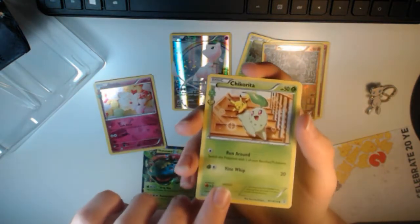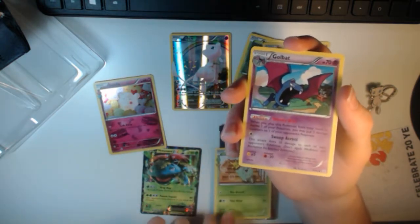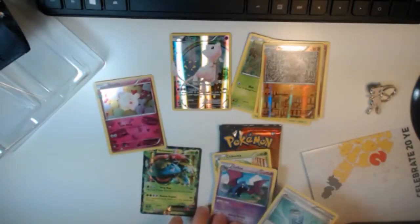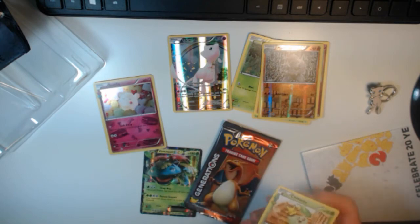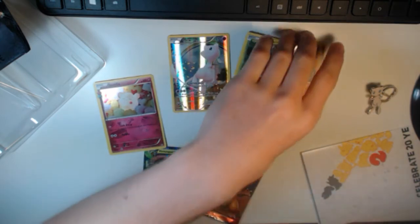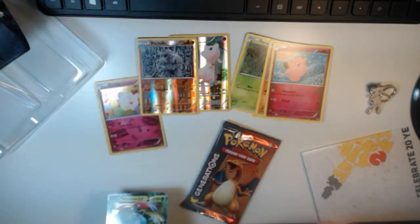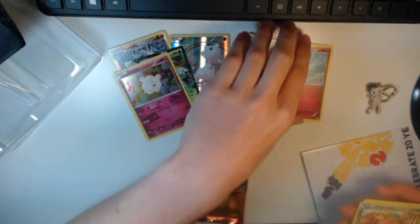Regular Rare Chikorita — ooh, Pikachu's playing with him. Then we get a Regular Rare Golbat and a Trainer card. But guys, already we have pulled some pretty nice cards. I'll put the Venusaur EX and the Swirlix in the back here.